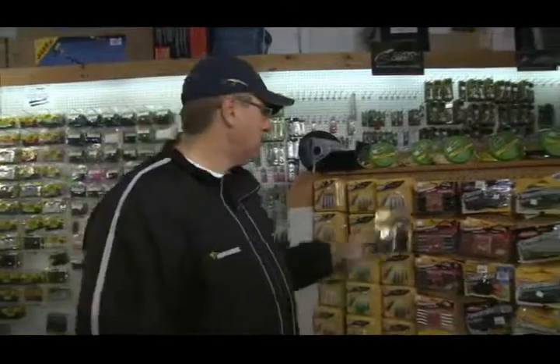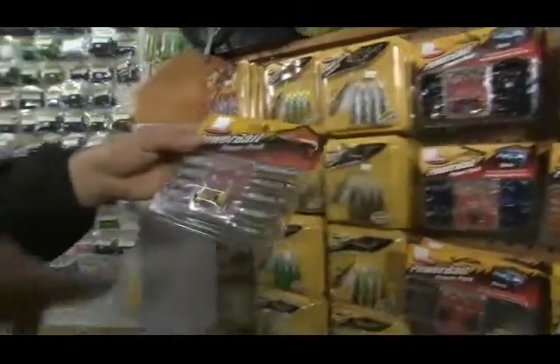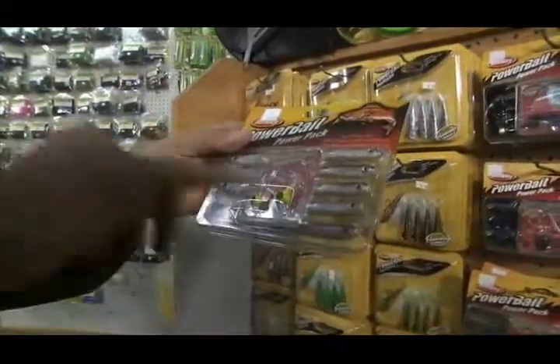That's for largemouth bass. Now if you're fishing for walleye or even bass again, this is a minnow rig — comes with your jig head and the minnow bait's behind it.